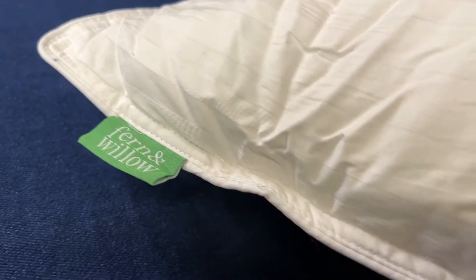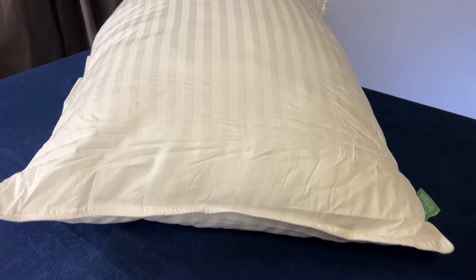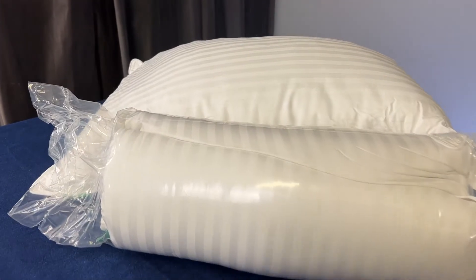They also look really high-end. They have piping along the edge of the pillows, creating a stylish appearance. Even though you'll end up covering them up with your pillowcases, I really like that attention to detail.